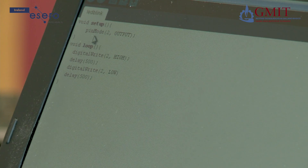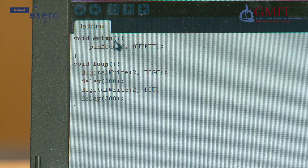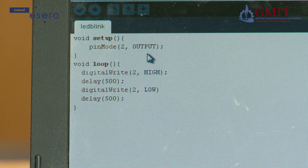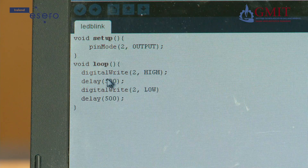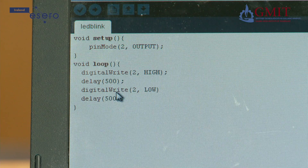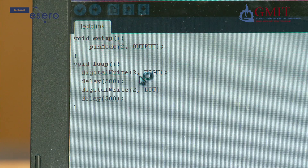The first opening line is void setup. This top section is used to set up things before you actually run the main part of the program. What we have done here is set pin mode to output, so that means pin 2 on the Arduino is going to be used to send signals out to the real world — because that is where we have the LED connected. The next section is the heading void loop, which gets executed over and over again. The first line is digital write 2 high, so the Arduino will take a logic high or 5 volts and send it out on pin 2, turning on our LED.